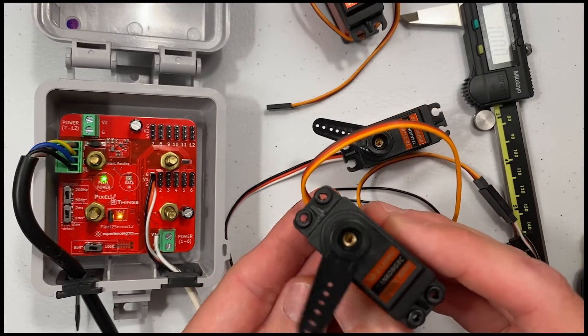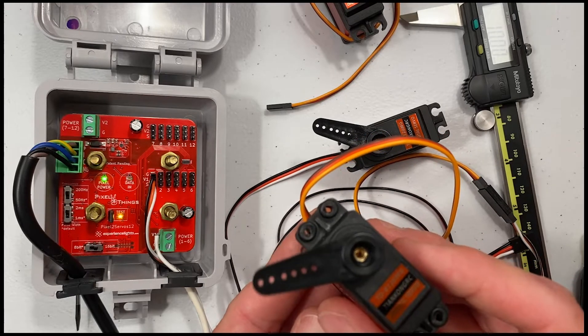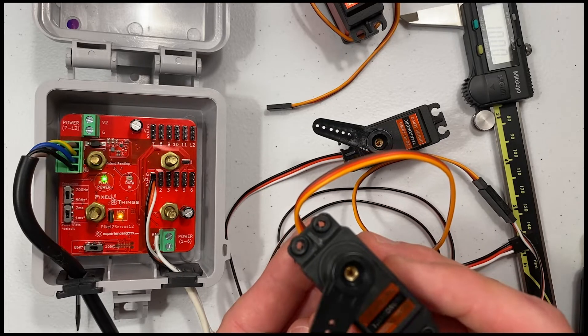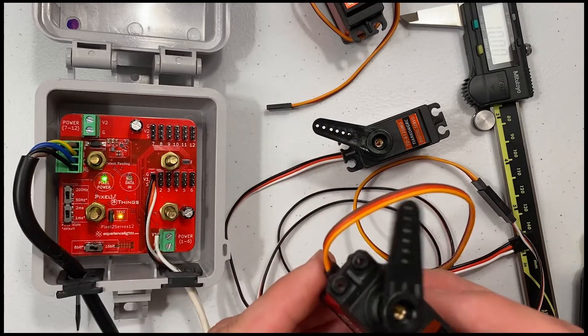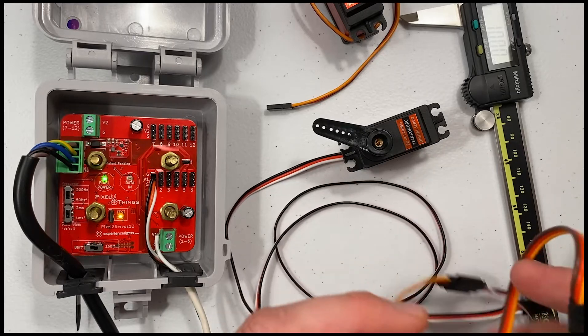Note that the 360 degree servo is a continuous servo, which means it will not stop at a predetermined location like the 180 and 270 degree servos. Instead of the signal controlling the position as in the 180 and 270 degree servos, on the 360 degree servo the signal controls the speed and direction.